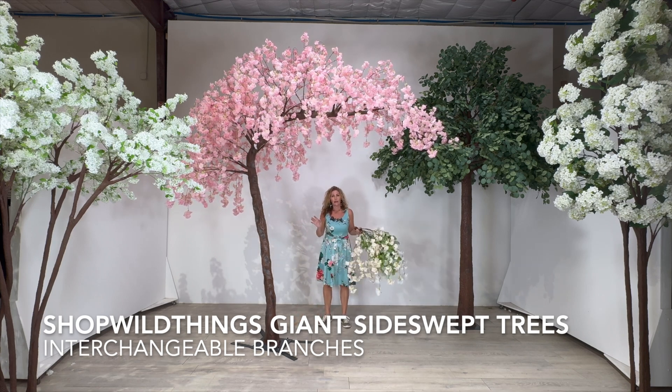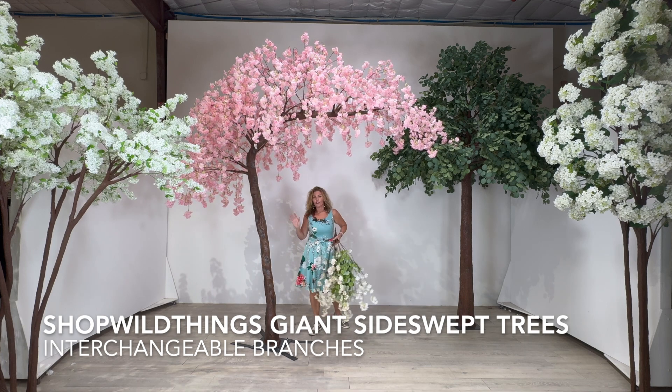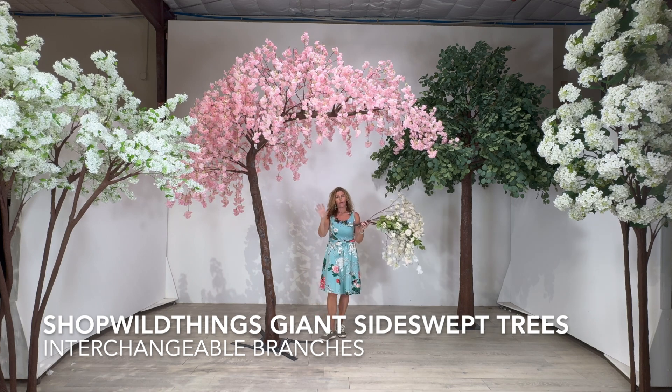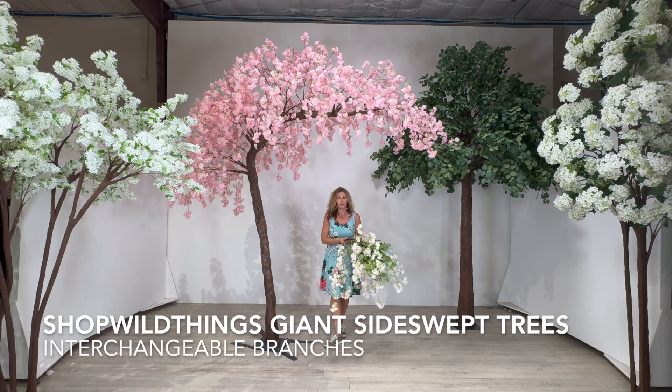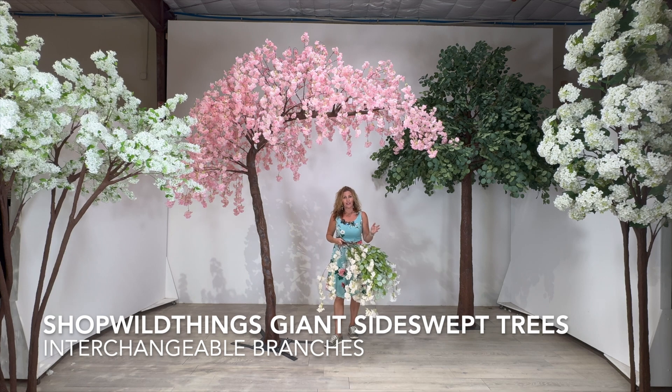If you would like to make a big arch, something for your guests to walk through, just take two of these trees and point them toward each other, and then you have a walkway for people to walk through. It looks super cool. We've had a ton of clients do it, and we actually have some videos on the website that I'll link to this video where you can see what it looks like.